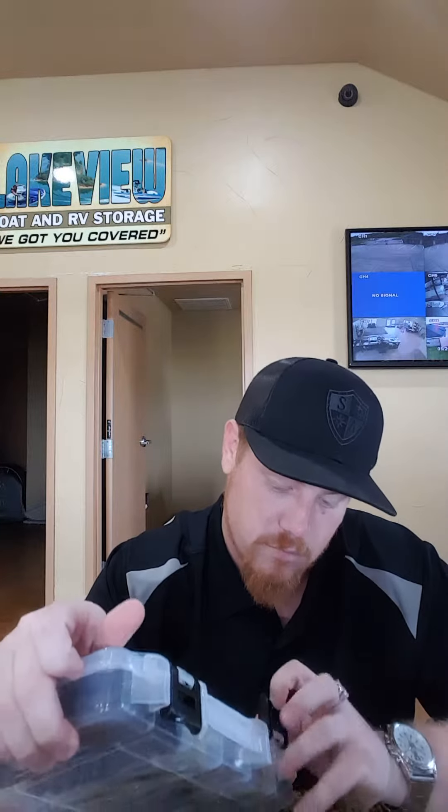If you do the $45 pro box from Salt Armor, they will include an entire full-size small tackle box — really, really nice. Nice clasp, you can hear it, nice and solid. Green to match up with everything in this box.